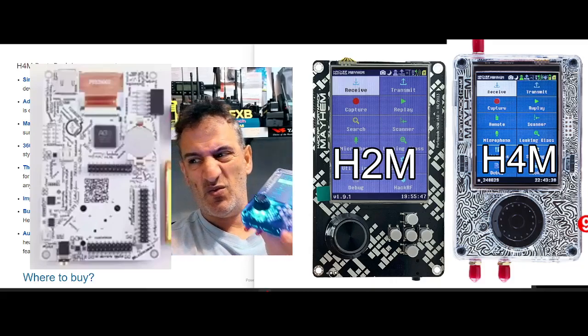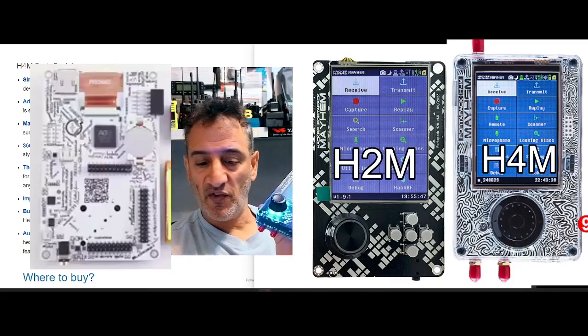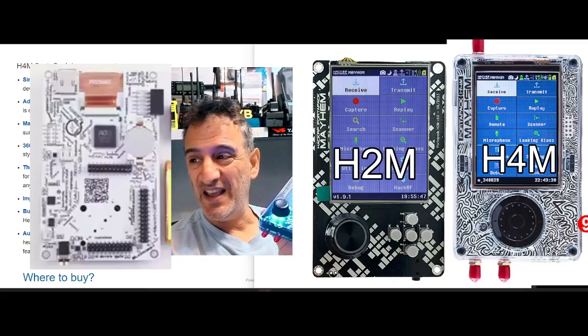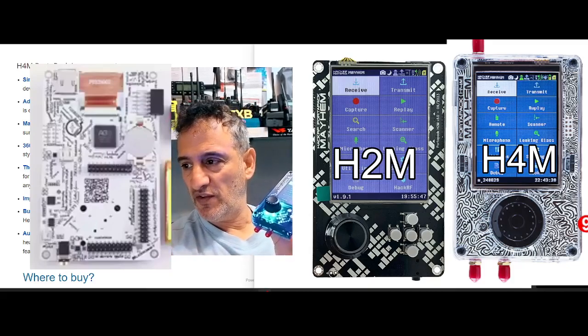It's a real hacker's delight. It can even receive APRS and POCSAG messages. If you know what you're doing, it can read keys. It's a real radio hobbyist device. The transmit power is milliwatts.